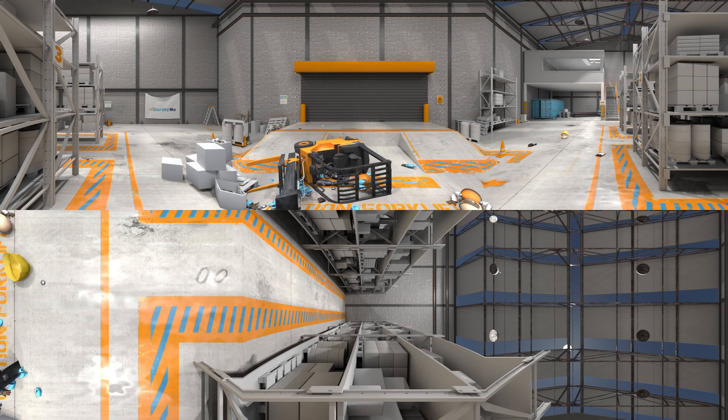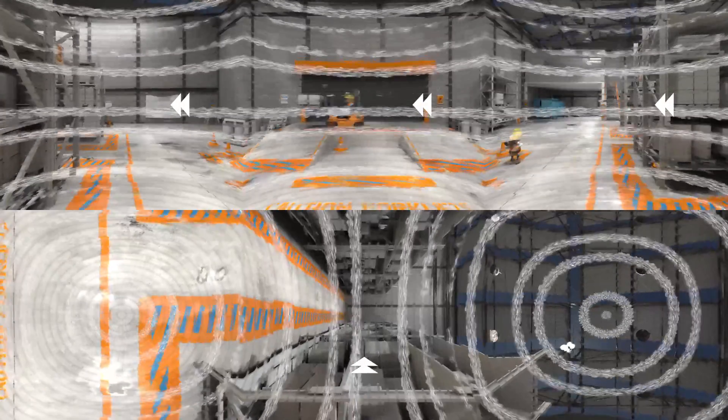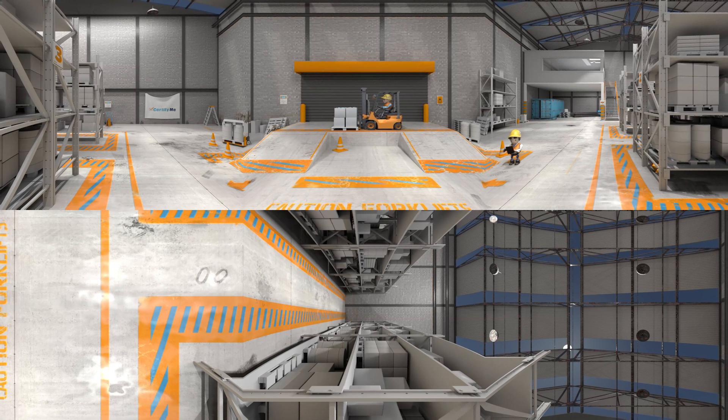Let's try that again. When moving a load, regardless of direction, always move with the forks pointing up the grade. And don't forget to wear your seat belt.